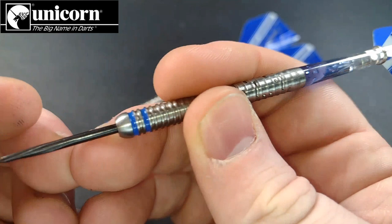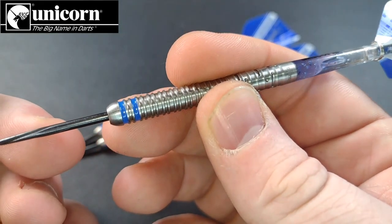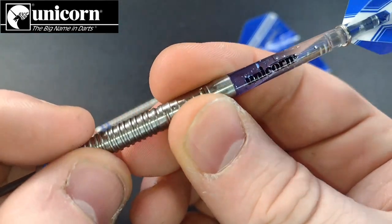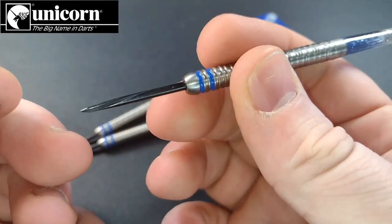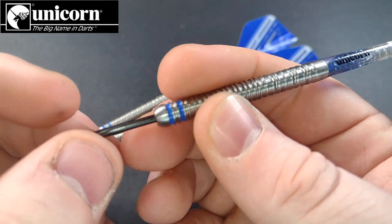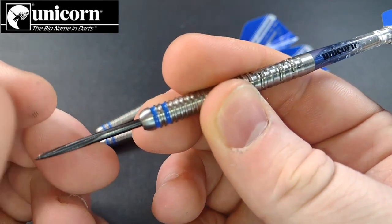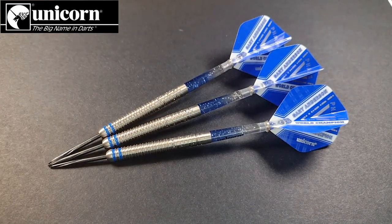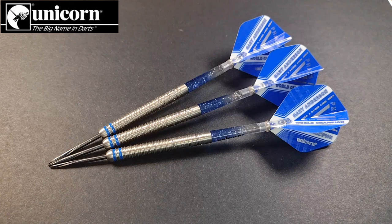The twin ring from the front to the middle is ideal for most people. The rear Morse code grip might take some getting used to, but it's a smashing feeling dart. The grip at the front and middle is basically the same as the Phase Three — just that standard twin ring we've grown to expect from Gary Anderson. They're 90% tungsten and will set you back around £73, which is quite pricey but possibly worth it given the packaging, the three extra sets of flights, and the two extra sets of stems.